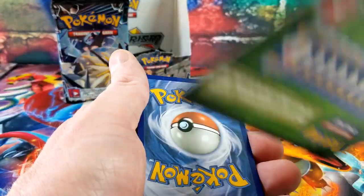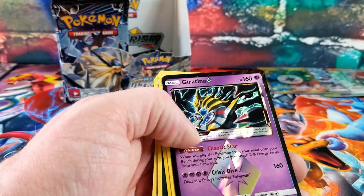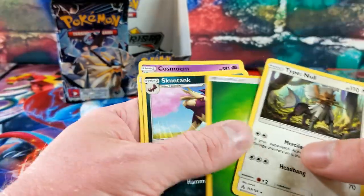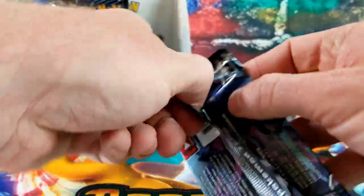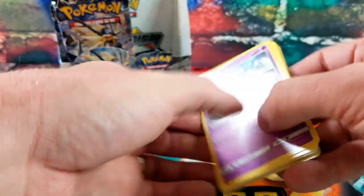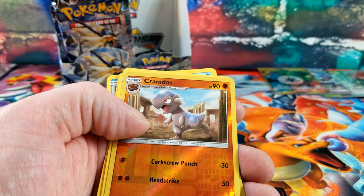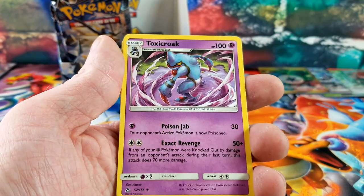Green code — we got a Prism Star in here — ooh, that's a Giratina Prism Star! Very nice. And another Cynthia. Green code — reverse is Cranidus — and a Toxicroak rare card.